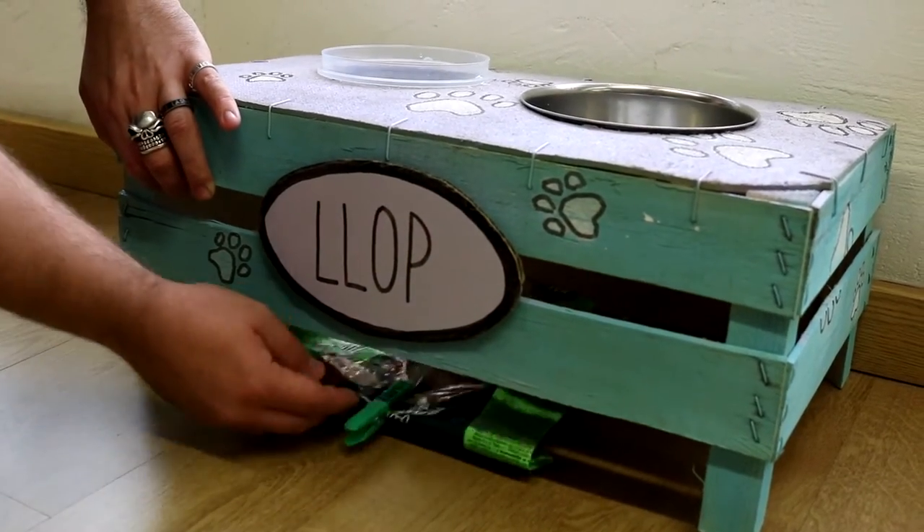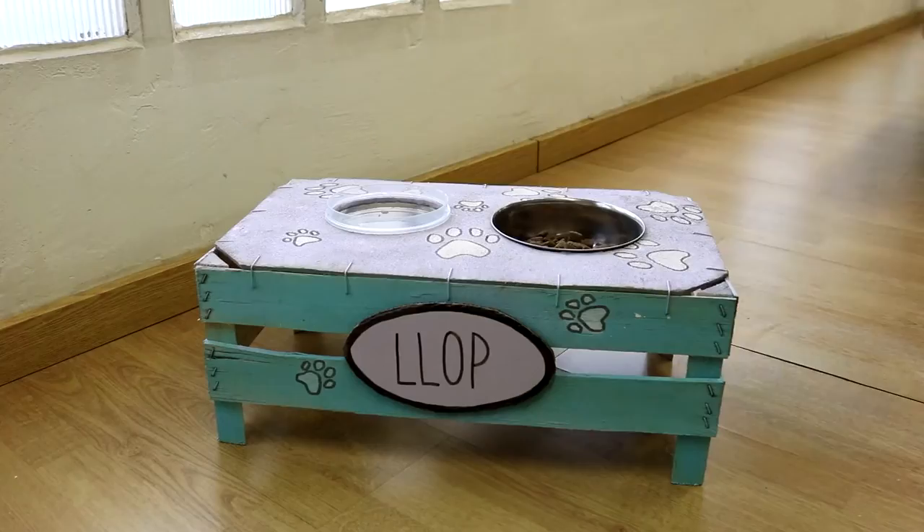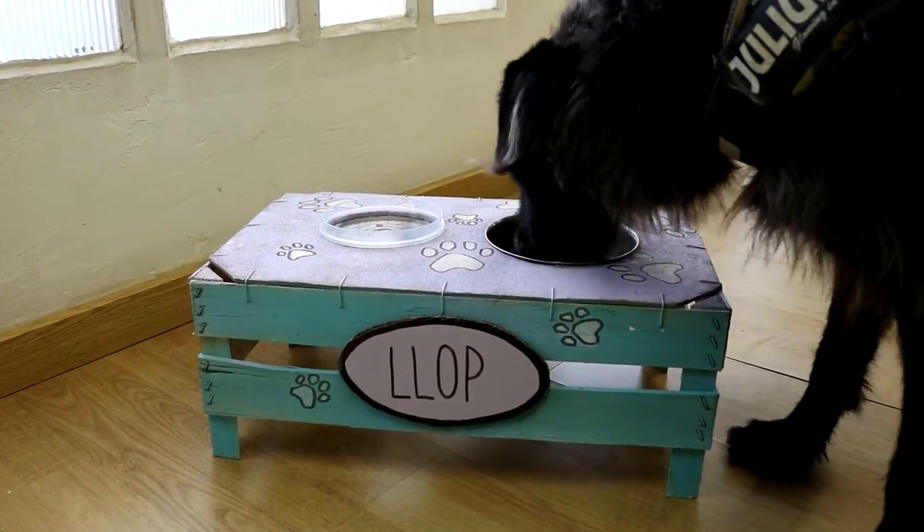Hello, this is the OneHowTo Team. Today we'll be with you at Animal Wised to show you how to make this food bowl for your pet.